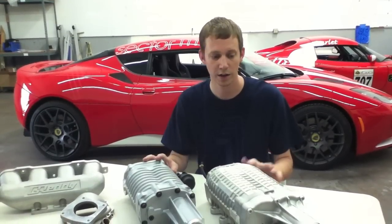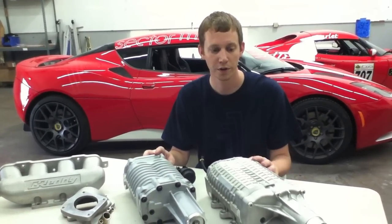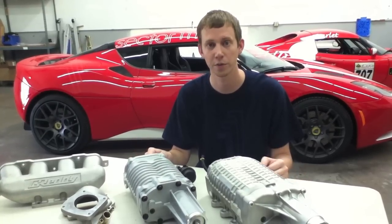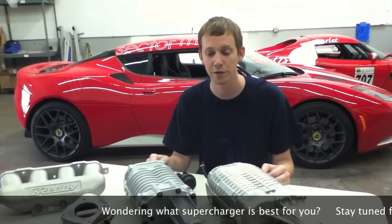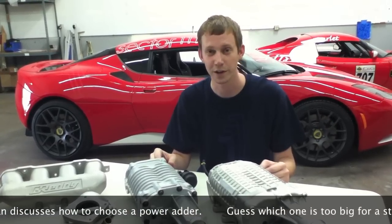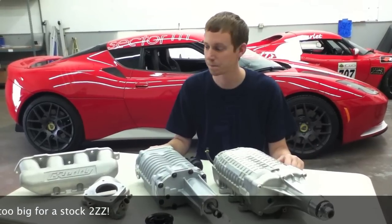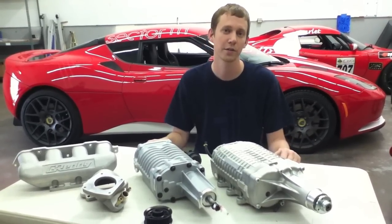Now that you have a basic understanding of the various components involved in a supercharger installation, we'll continue our series with our next video, which will be how to pick the correct supercharger for your application. We'll get into some of the math equations that actually govern the combustion events and power output of an engine. I'm Ryan from Seekant Vehicles here at Sector 111 — thank you for your time, and as always, if you have any questions, please give us a call.